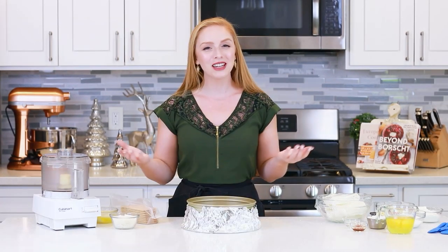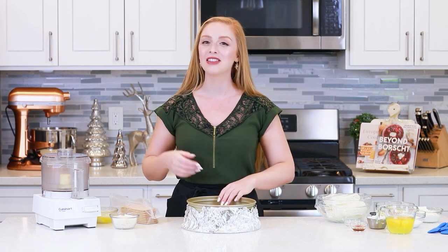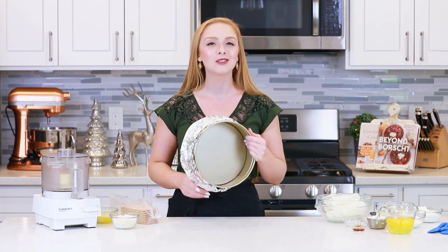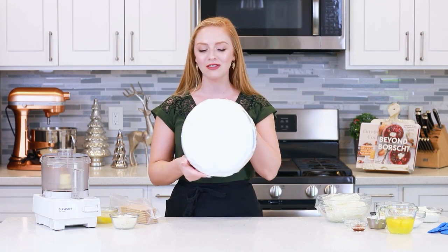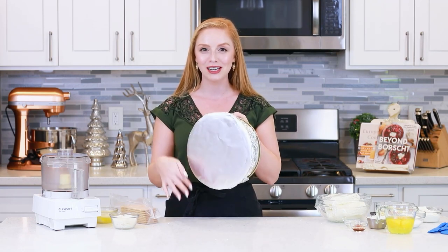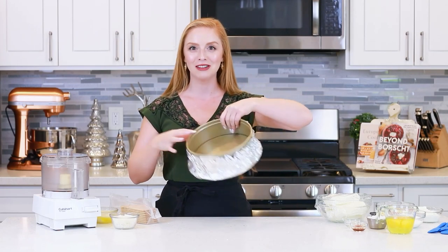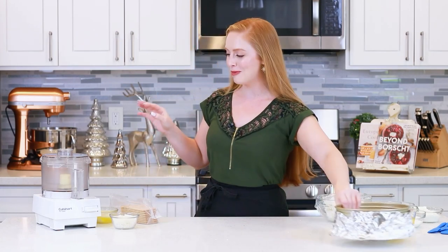I'm going to get things started with that coconut and graham cracker crust! It is the perfect start to this cheesecake! Before you get started, you'll want to preheat your oven to 300 degrees Fahrenheit and then wrap the bottom of a nine-inch springform pan with a couple layers of extra-wide foil. I love this extra-wide foil because I get no seams and so there's very little chance of any water getting into the crust and ruining the cheesecake! I'm going to set that pan aside for now.